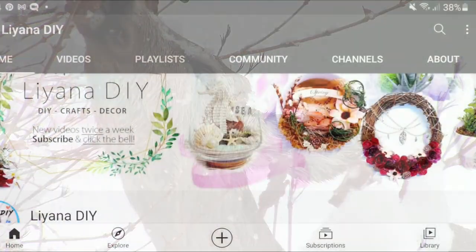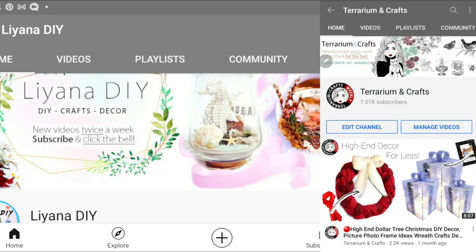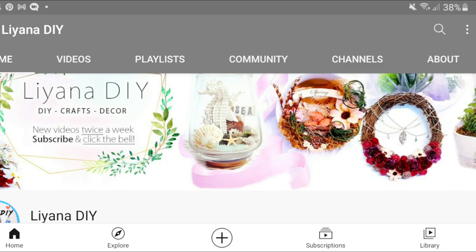Hello everyone and welcome to the all new Liana DIY. In case you're confused, this is Terrarium Crafts — we have just rebranded. I hope that you like the changes. Let me know what you think in the comments below and let's get started with the DIYs.